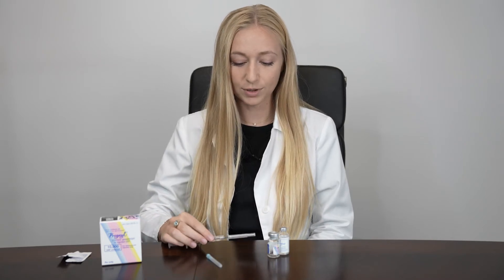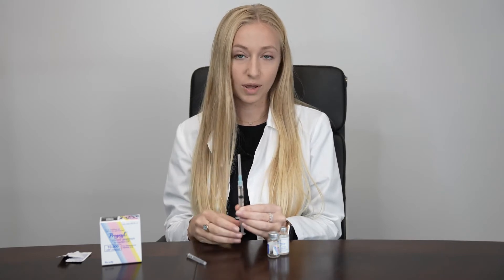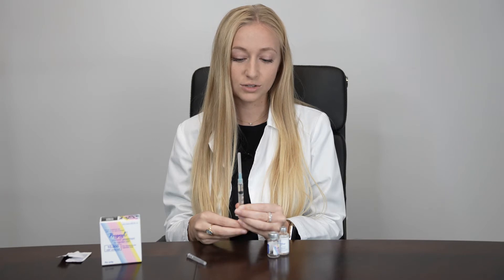Carefully recap your mixing needle and exchange it for your injection needle. This will be a 1.5 inch 25 gauge. Face your syringe upwards and tap to expel air bubbles to the top. Gently press up on your plunger until you see a little bubble of liquid at the top of your needle. That's how you know you don't have any more air in your syringe.